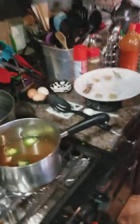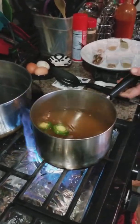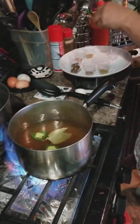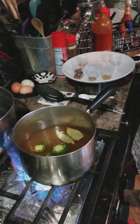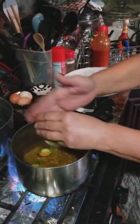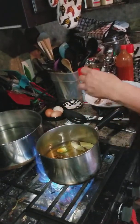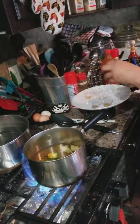I wrote down my measurements so I wouldn't forget. We've got a teaspoon of salt, two bay leaves, a teaspoon of mustard seed, half a teaspoon of turmeric — that's going to give it some nice color as well as good flavor — and a teaspoon of peppercorns. I use tri-colored peppercorns but you can use all black if you want.